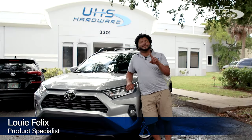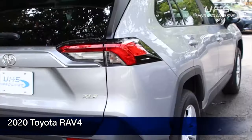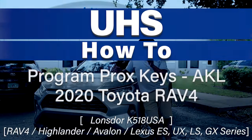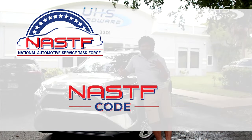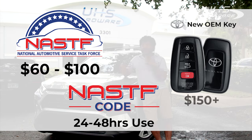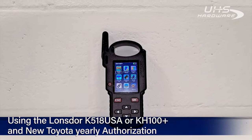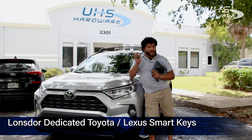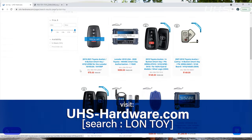What's up, UHS hardware fans? It's me, Louie, here in front of the UHS headquarters with this 2020 RAV4 from Toyota. We're gonna be programming all new Prox keys for it — not going the old route using a NASF account, a NASF code, having only 24 to 48 hours to use it, paying 60 to 150 dollars plus, also having to get an OEM Toyota key for 150 dollars or more. We got something new for you. Instead, we'll be using the Lonzor K518 USA and the KH100 Plus along with a Lonzor dedicated Toyota key and the yearly authorization for Toyotas, which you can get right now at uhs-hardware.com by searching for L-O-N-T-O-I.